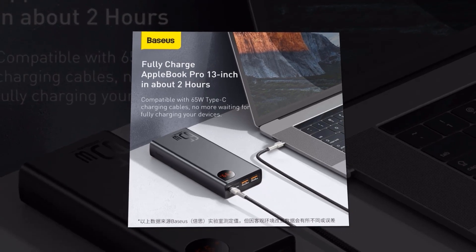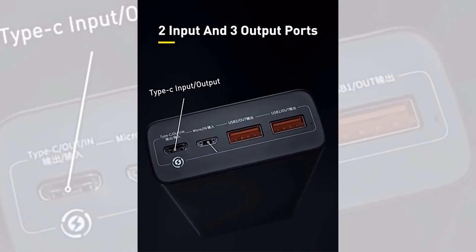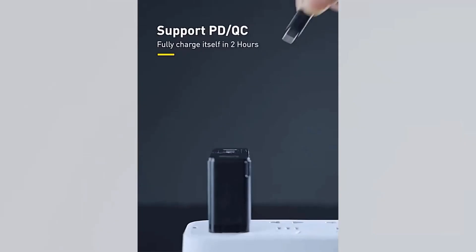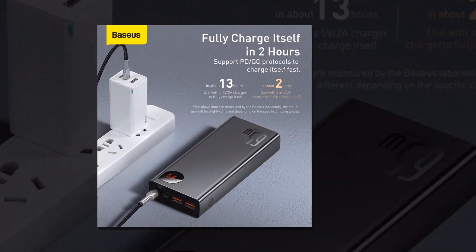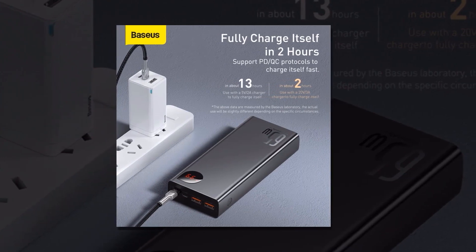But it's not just about capacity. This power bank is equipped with advanced charging technologies to ensure fast and efficient charging. It supports Power Delivery and Quick Charge 3.0, allowing you to charge compatible devices at lightning speed. And the power bank can charge multiple devices simultaneously, thanks to its dual USB ports.